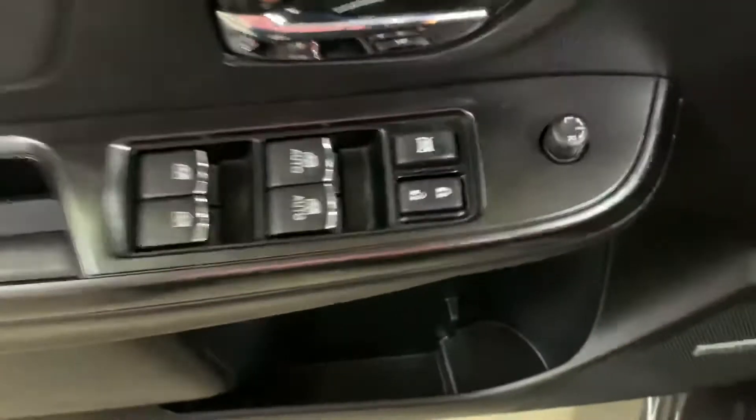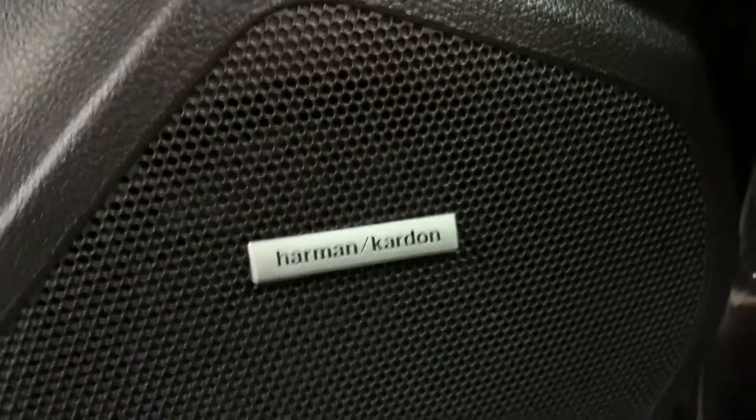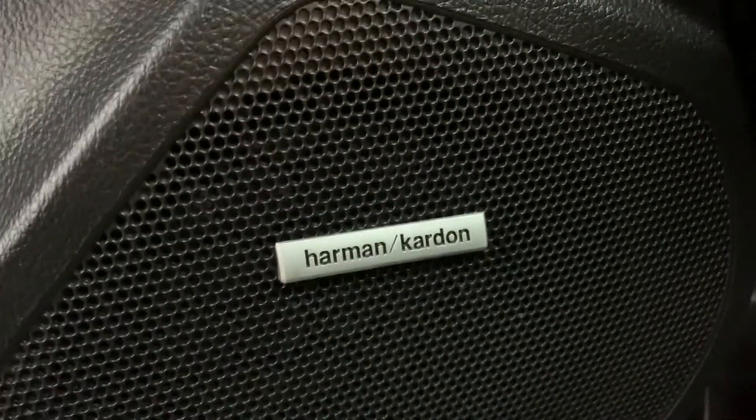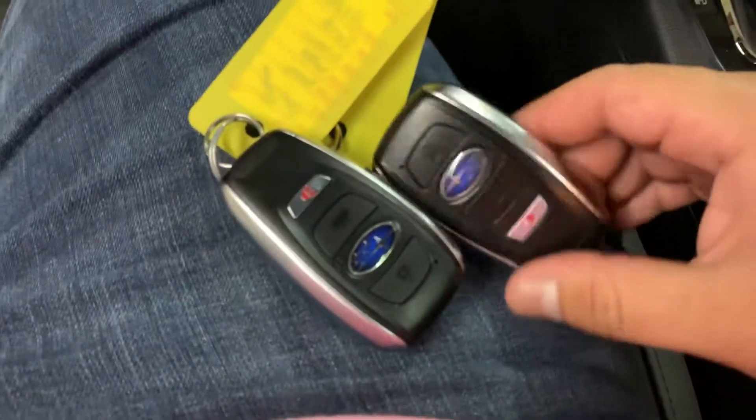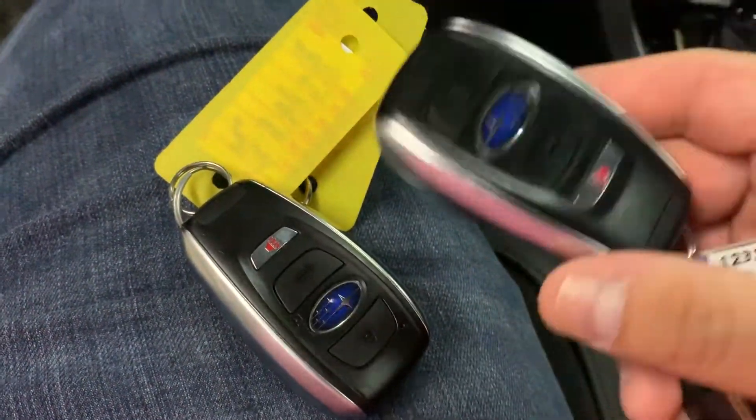In this vehicle you are also going to have power windows, power locks, and power mirrors. You are also going to have a Harman Kardon sound system, which sounds pretty loud and clear. The driver seat is going to be powered — that only applies to the driver seat. We will detail your vehicle once you come by so you can take it out the lot nice and clean. This vehicle does come with a spare key and spare controller. We do have it for you, which will save you a couple of bucks.